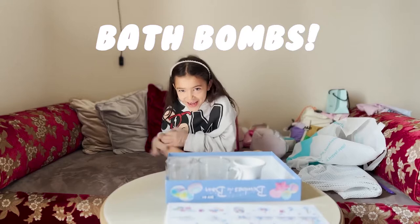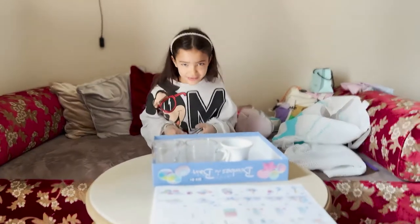Hi guys, I'm Regina and today we're making bath bombs. Let's get to it.